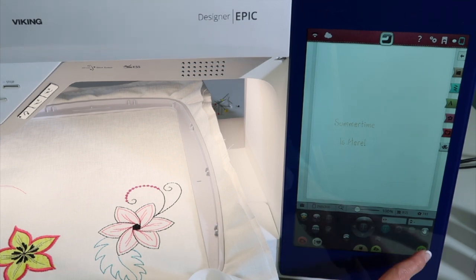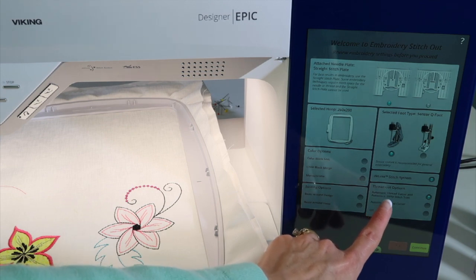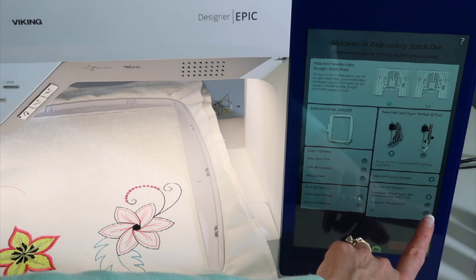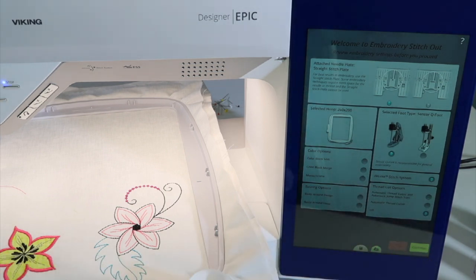What you can do is when you touch 'Go,' you have an option for thread cut options. You can turn off that automatic thread cut for those trims, and just go ahead and turn it off for your design.